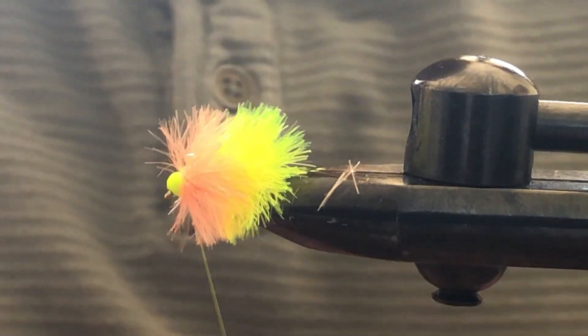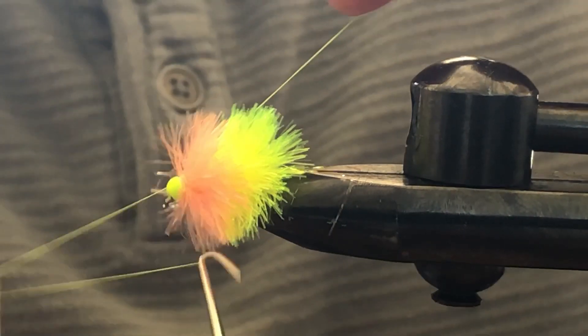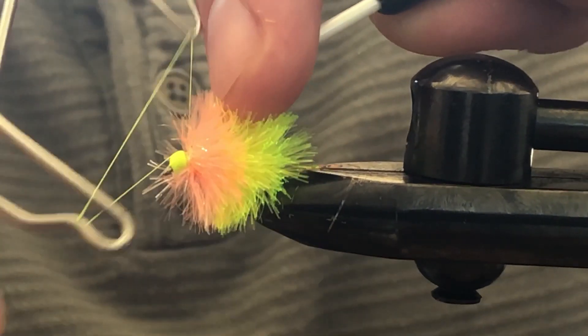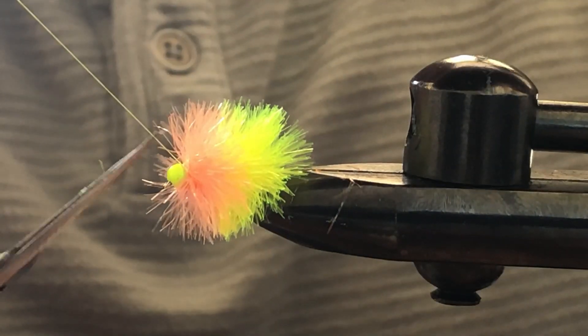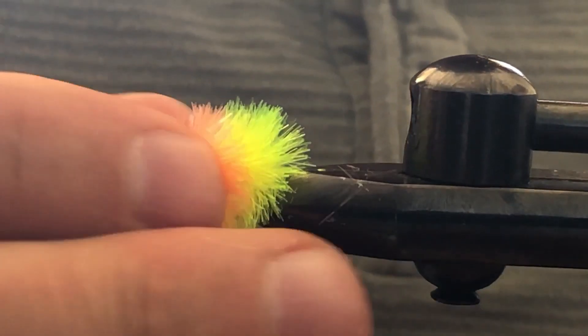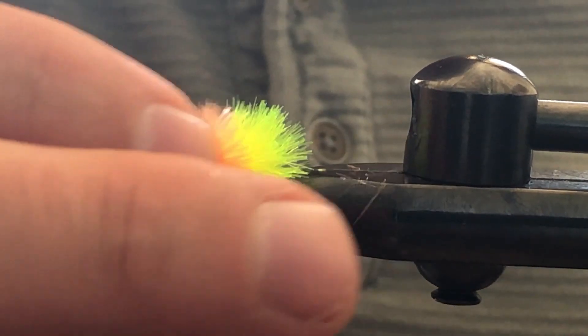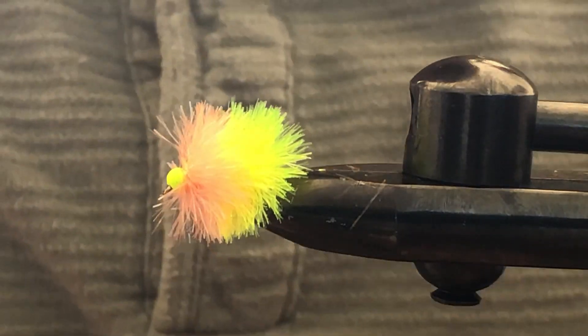And there you have it — a Daphnia fly. We'll do a little whip finish here. These flies are great for ice-off, they're also great in the heat of the summer and towards fall as well. It's best to have a few different color combinations in your fly box, especially when you do throat samples so you can figure out what color the fish are feeding on. Thank you so much, hope you enjoyed the video. Fish on.